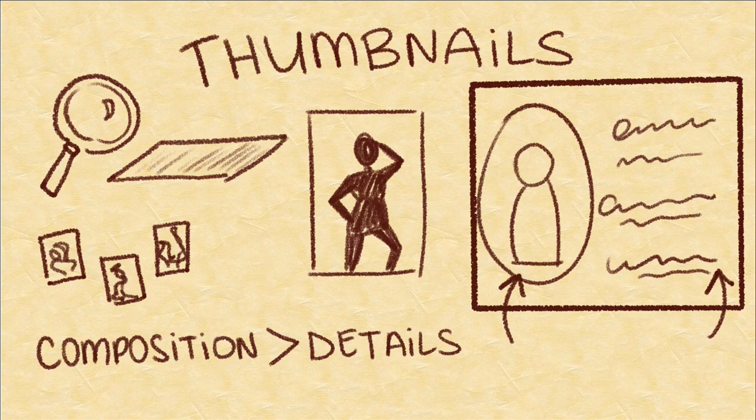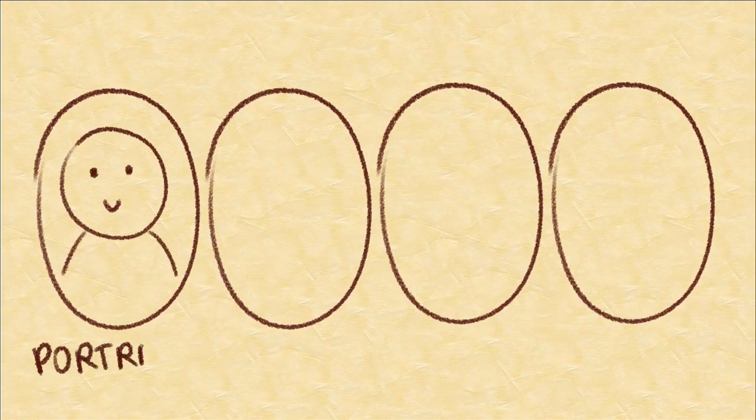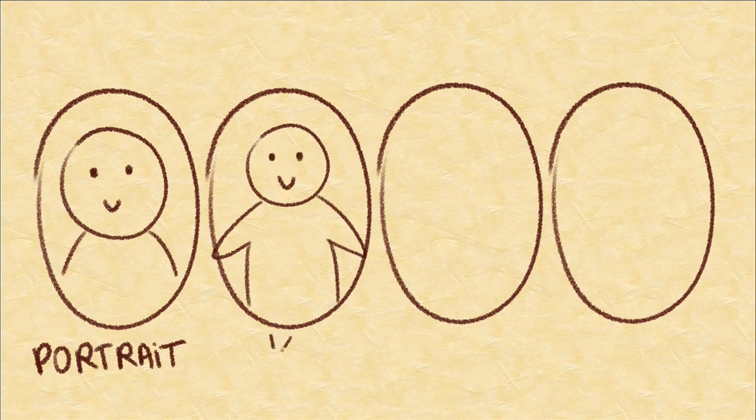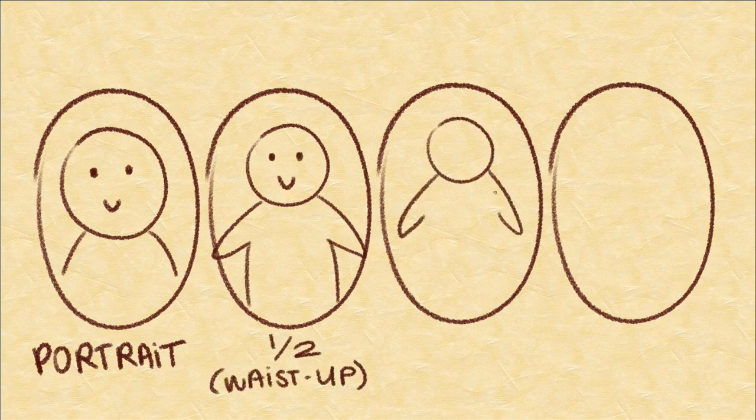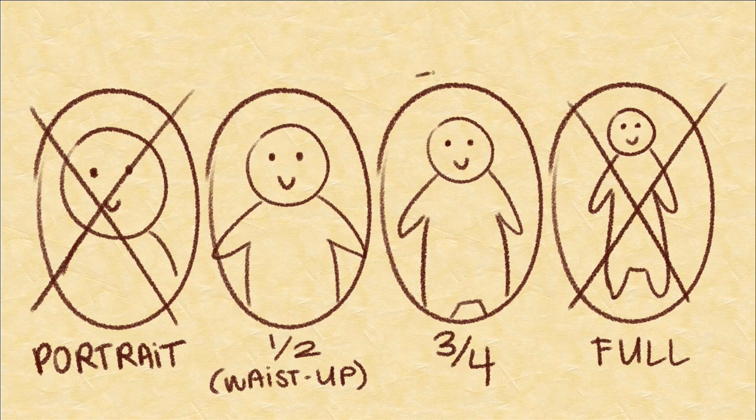The next thing to decide is how much of a character's body will be featured in the image — will it be a portrait of their face, from the waist up, a three-quarter shot, or a full body pose? A portrait is very limiting, and a full body pose shows less facial expression, so Victor and I agreed that something in between would be best. With the exception of a few characters, our cast will be displayed at a three-quarter view.